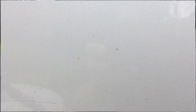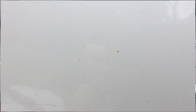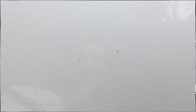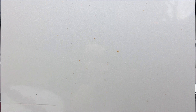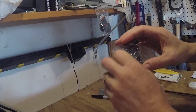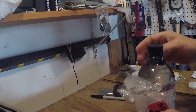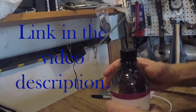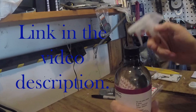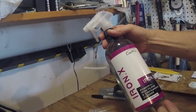We found a lot of specks of rust on the tailgate itself. We just received this stuff called Iron X — you can open it up and see what it looks like. It came from Amazon, and it must be a two-product set together.